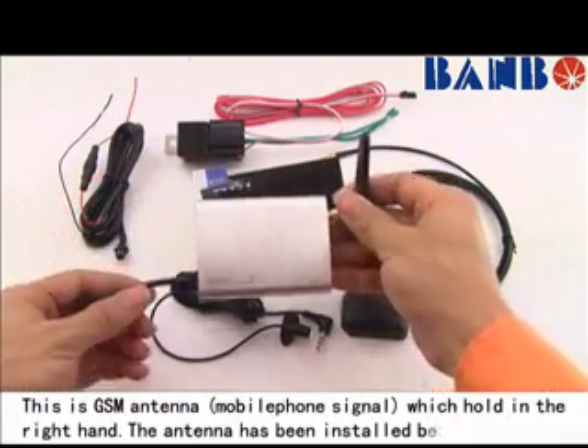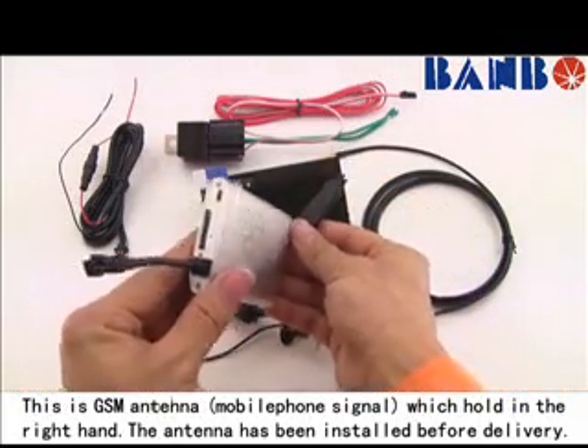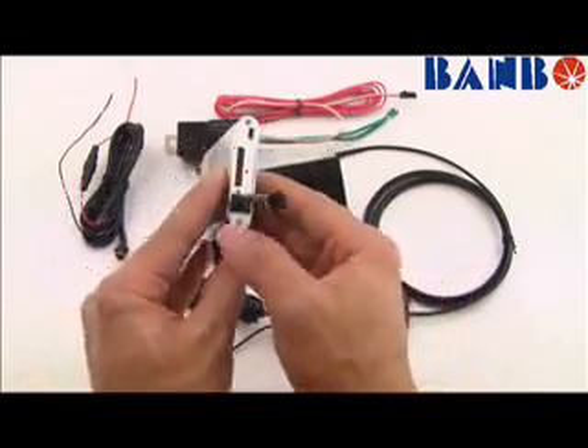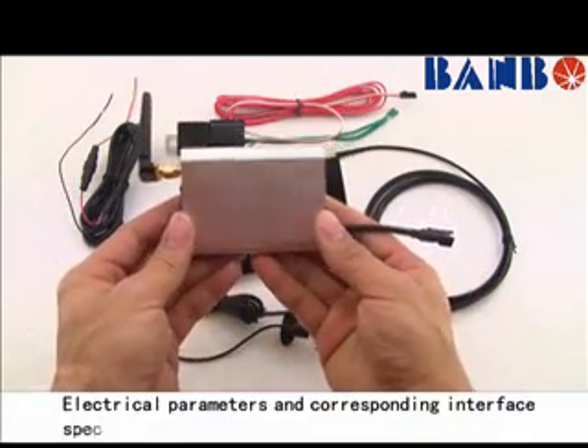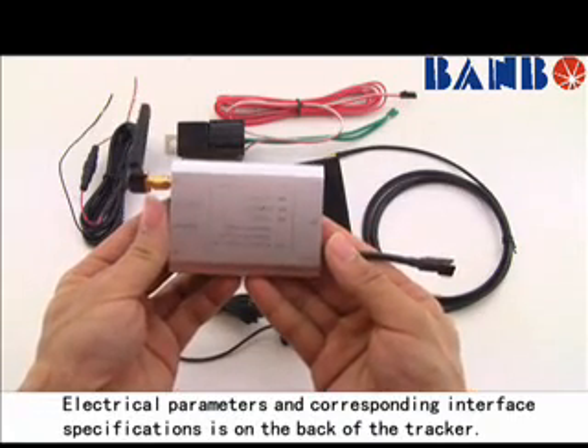This is the GSM antenna, held in the right hand. The antenna has been installed before delivery. Electrical parameters and corresponding interface specifications are on the back of the tracker.